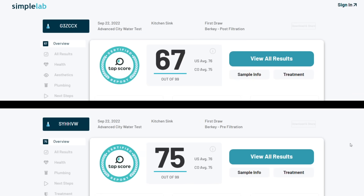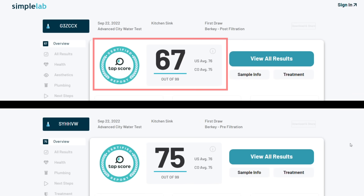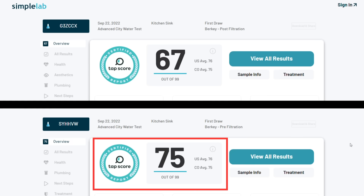The city water contaminant removal was excellent except for one surprising result. The post-Berkey filtration sample actually received a lower TAPScore than the unfiltered baseline test. This is all due to one specific contaminant that I'll go over right now.